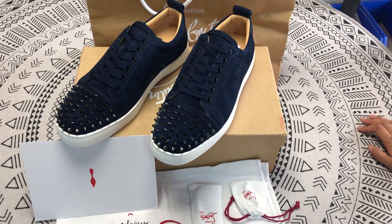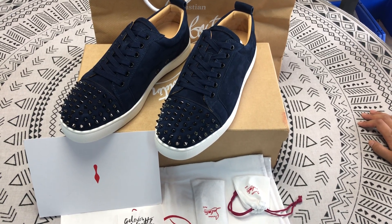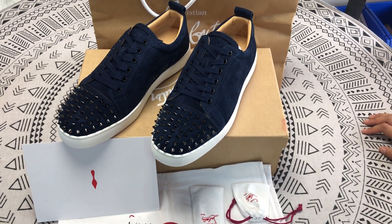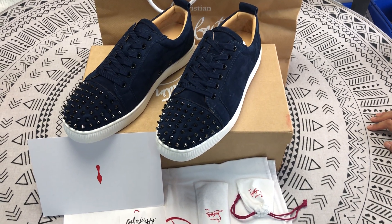Hello everybody. My name is Angela. Welcome to my channel. Today let's share the Christian Louboutin sneakers.